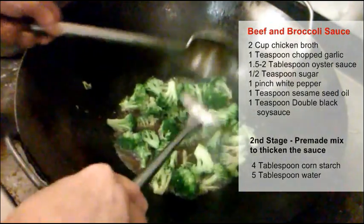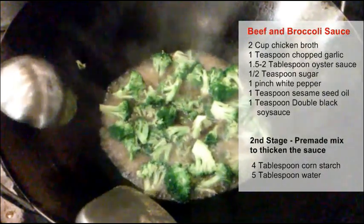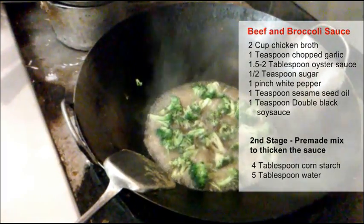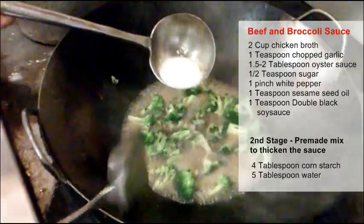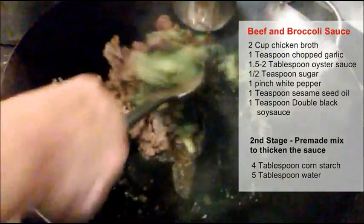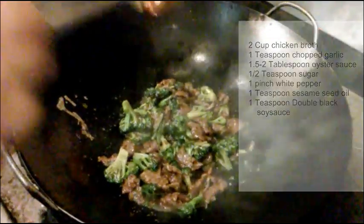Wait until it's boiling. Then we're going to thicken the sauce — we make a mixture of water and cornstarch and add it in. Now we put the meat in.